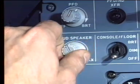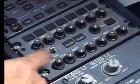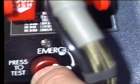The microphone is tested by activating the loudspeakers, the interphone, and by pressing the emergency rotation knob.